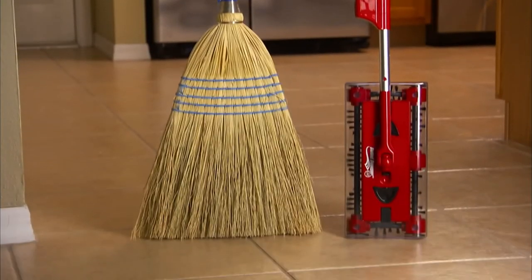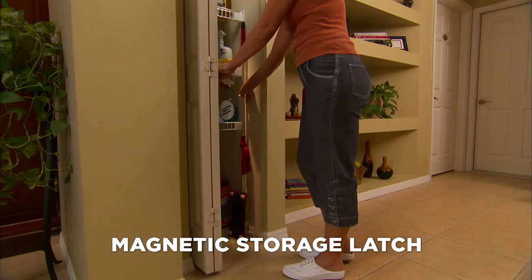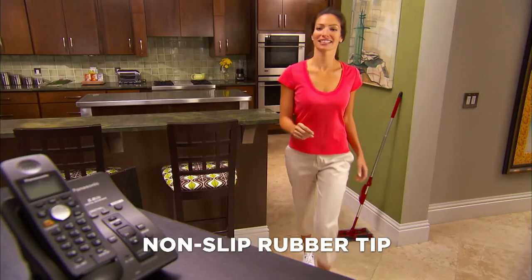And when you're done, it takes up less room than a broom because of the magnetic storage latch. It's so easy to store. And because of the non-slip rubber tip, you can lean it and leave it. It stays...